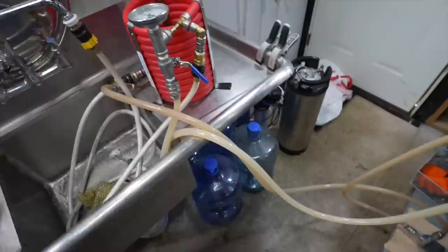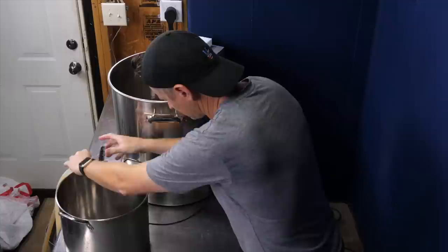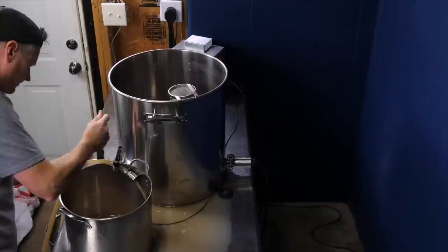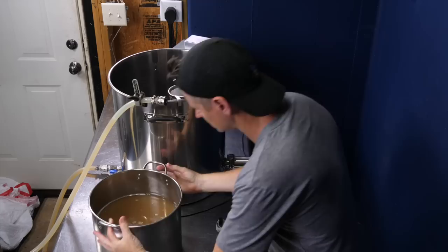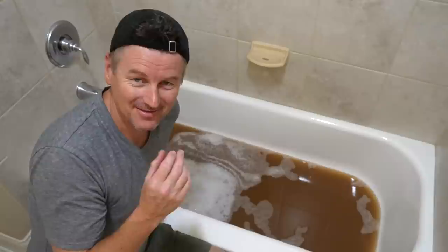After adding that second hop addition and completing the boil, I chilled the wort using my counterflow chiller and transferred it to a sanitized pot — some of it anyway. And then dumped it vigorously into the bathtub. How's that for oxygenating the wort? Here I have my nearly 10 gallons of wort. This is not a smell you'd normally get in the bath — it's so weird how malted it is.